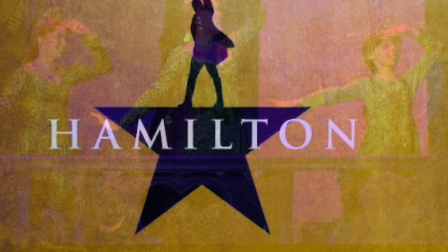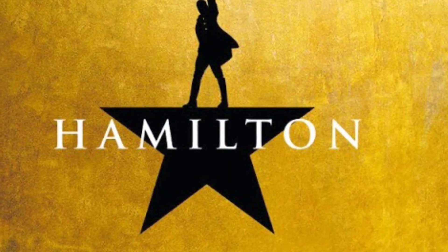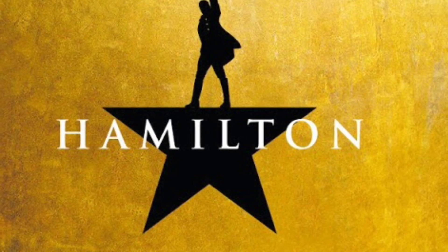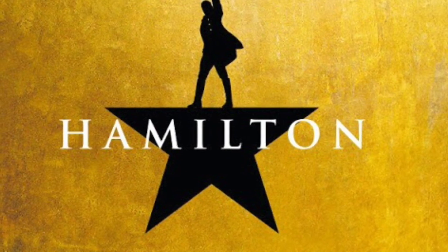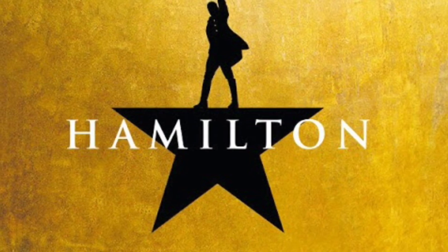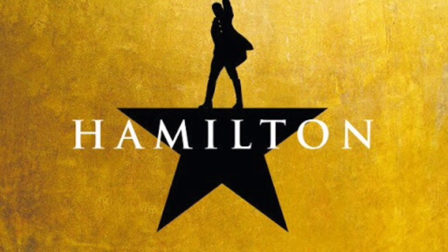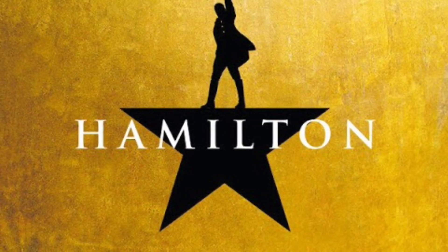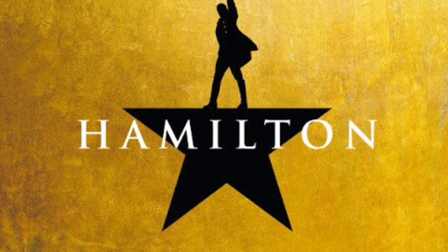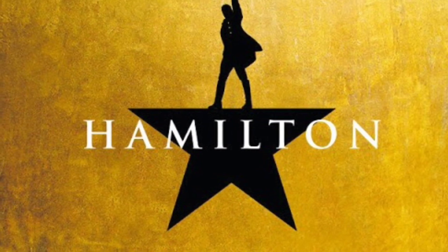Hamilton — well, every theater kid probably likes Hamilton. I don't know what to say, it's Hamilton. It's good. Are there better musicals out there? Kind of, yeah. But it's a really good musical — I'm not gonna say it's bad, it's not bad.